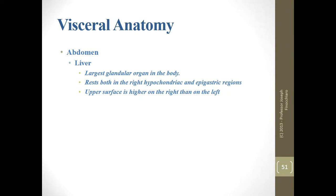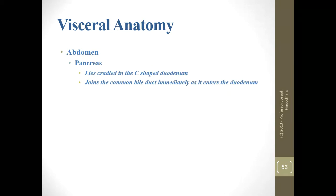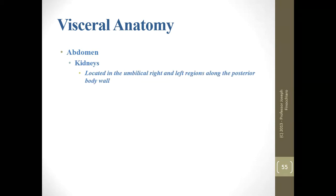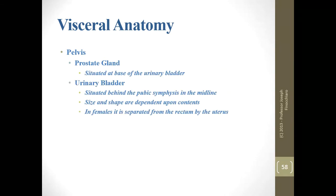The liver is the largest glandular organ in the body — know the regions and note that the upper surface is higher on the right than on the left, so it sits at an angle. Know where the gallbladder is and what it does. Same with the pancreas, spleen, kidneys, and suprarenal glands. The pelvis contains some extra things to know: the prostate, seminal vesicles, urinary bladder, and rectum.